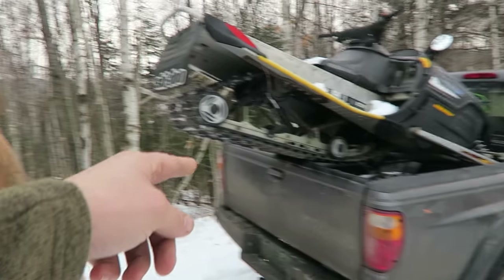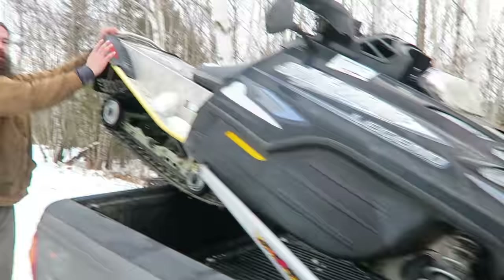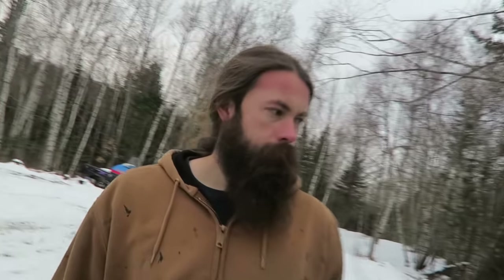So I wanna see who else loads their sleds like this. It's the most efficient way. Ladies and gentlemen, this thing will be running tonight. Time to resurrect it.